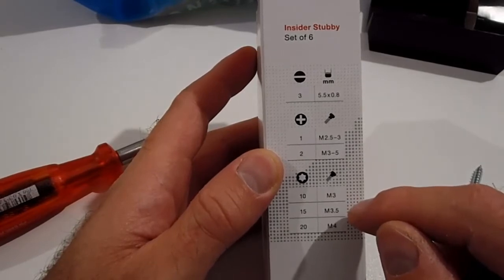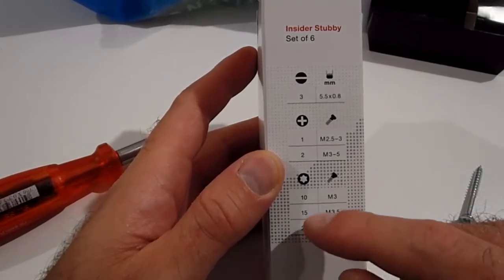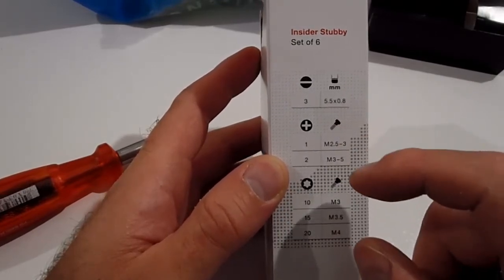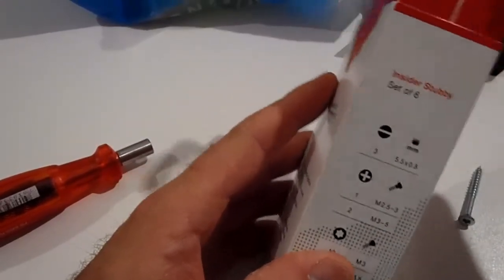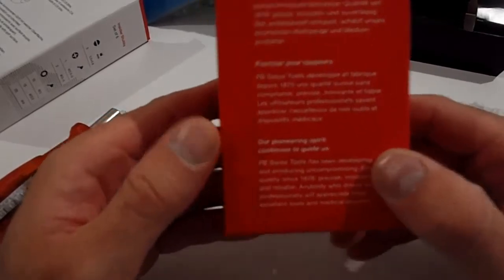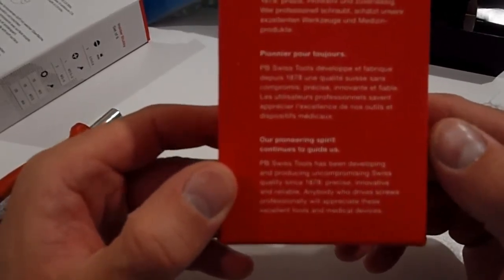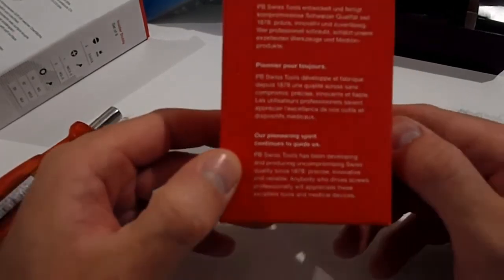Apparently you can do M3, M3.5, and M4, which is equivalent to T20, T15, and T10 of Torx. It says: 'Our pioneering spirit continues to guide us. PB Swiss Tools has been developing and producing uncompromising Swiss quality since 1878 — precise, innovative, and reliable.' Anybody who drives screws professionally will appreciate these excellent tools and medical devices. Sounds great.